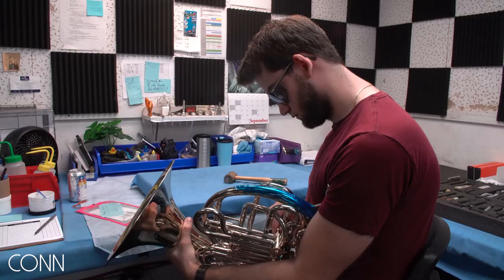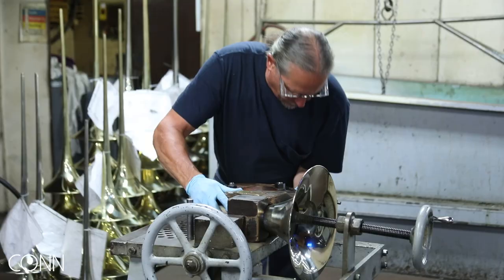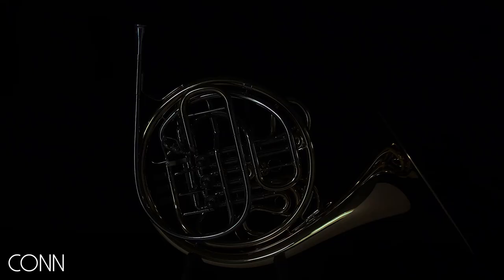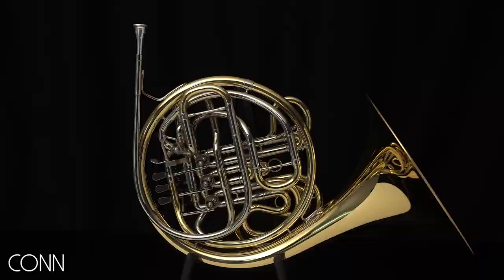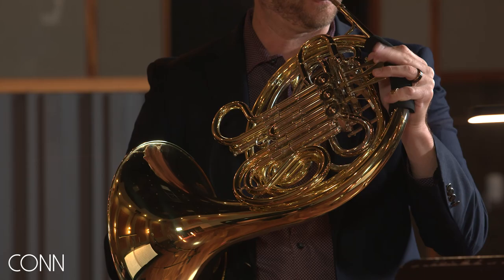As our engineering team worked to address this feedback, we tried moving branches and slides around, rebending the bell and branches, and realized we were basically reinventing the krusty wrapped French horn. So our solution was to take the critical mouthpipe, first branch, and bell of the 6D, rebend it for an 8D, mount it on an 8D chassis, put yellow brass slides in it, and send it out to players for feedback.